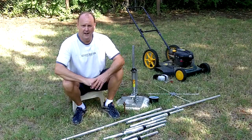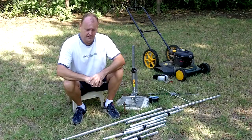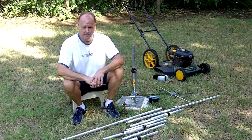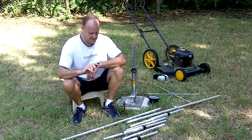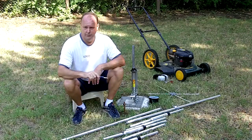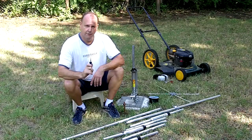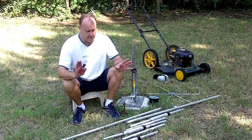Hi, Graham Welch here, WE5I from HamRadioCrazy.com. I'm going to attempt something that probably has never been done before on video — I'm going to assemble in real time a Hustler 4BTV four-band trap vertical antenna. Very easy.